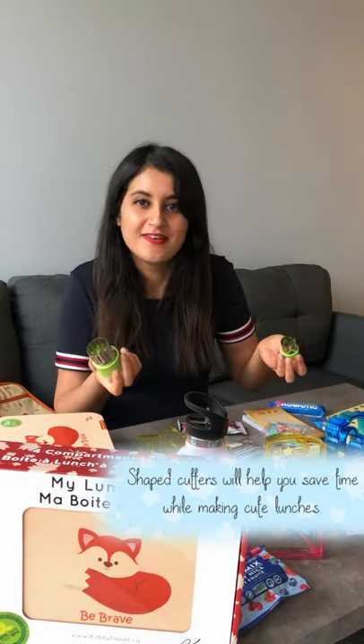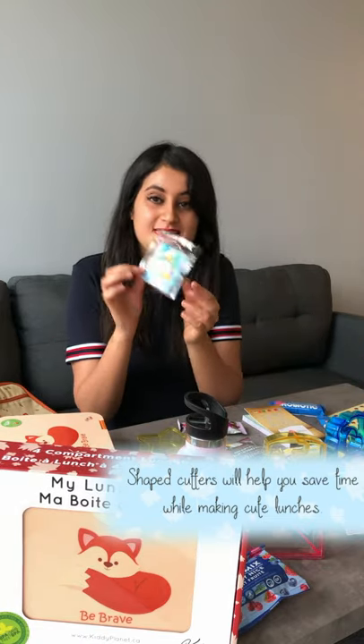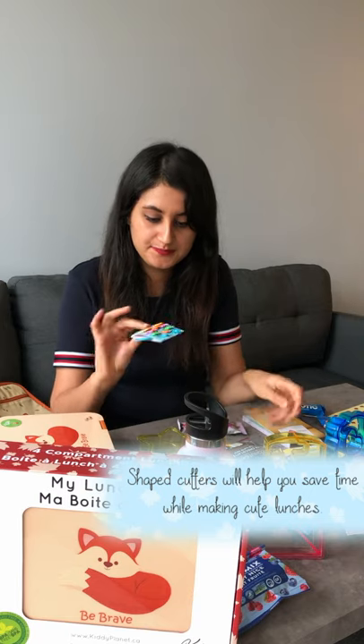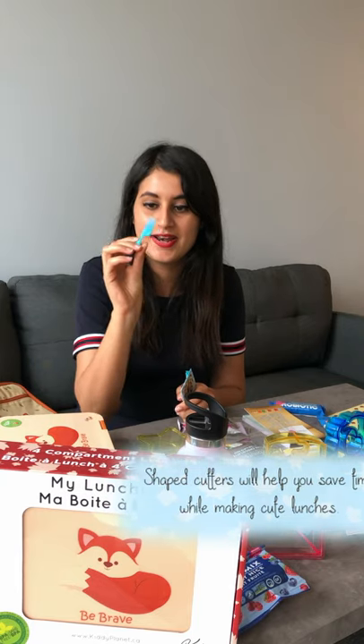You can also make healthy cookies if you want with this, plus the food picks. Why the food picks? Because they are super cute — they are really small. And they can pick the veggies and the fruits with that, so they will really like it.